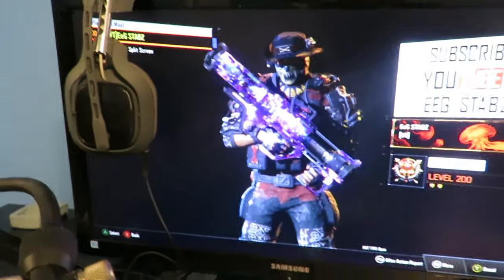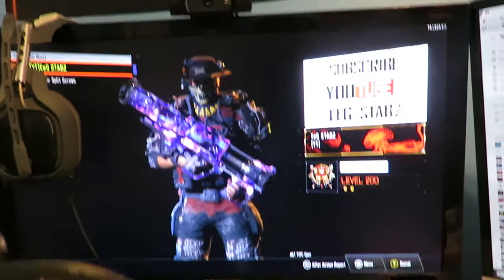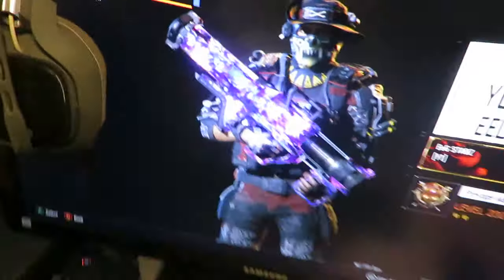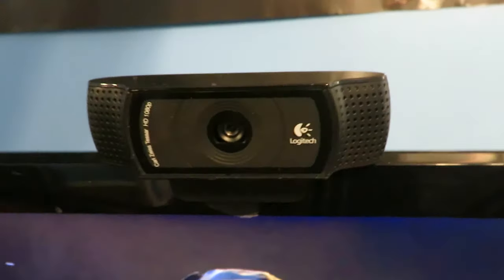Right here you guys see my monitor — this is the Samsung T24C550. This is the monitor I actually game on and it's really really good. It has a two-millisecond response time which is really good for gaming. I have my remote resting on top because I have no idea where the button is on this thing — I've had it for like two years. Resting on top of my monitor I have my Logitech C920 webcam, which is what you see me at crispy clear 1080p, I think 60 frames per second, which is really nice for videos.